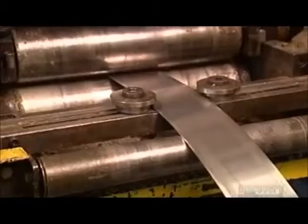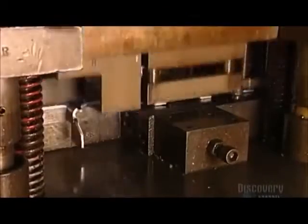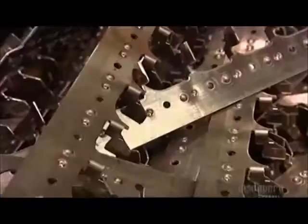Workers feed an aluminum strip that's 100 meters long and 15 centimeters wide into a stamping press. The press cuts the strip into 50 centimeter long segments called bus bars, then bends each bus bar 10 times, creating 5 centimeter segments called stabs.